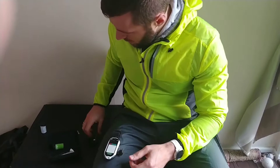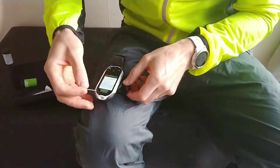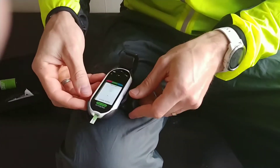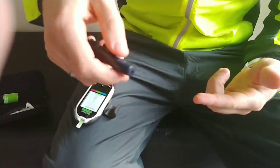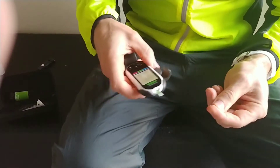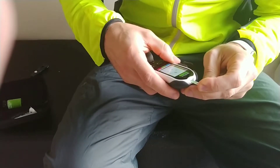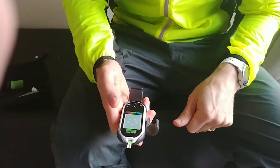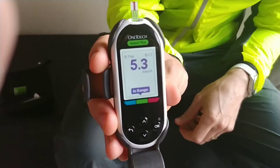I'll start the device, put this in — it's waiting for blood. Just a little experiment to see how running affects blood sugar level. It shows 5.3. Can you see it?